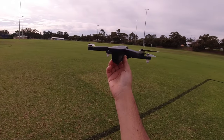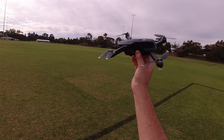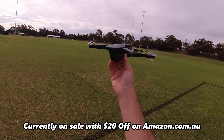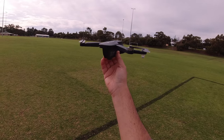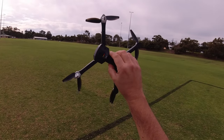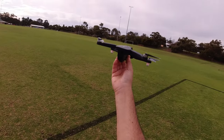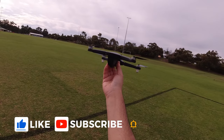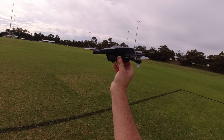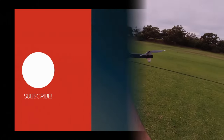Thanks very much for watching — that's the first flight test on the HS175D. If you're interested I'll include links in the description below. If you haven't seen my unboxing, check that out via the link in the end card. I had an SD card in there and I'll grab that footage and put it in this video along with the screen recording. If you're new to the channel, feel free to subscribe, like, and comment. I'll catch you on the next one — until next time, enjoy the hobby and happy flying!